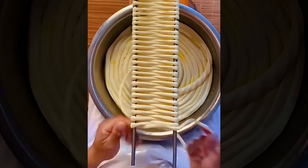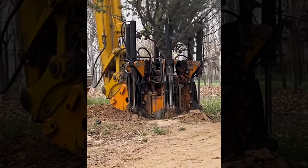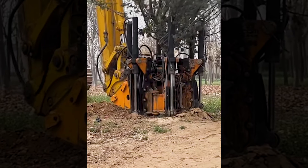Making noodles is a complex process that requires skillfulness. With machines like these, moving plants has become easier than ever.